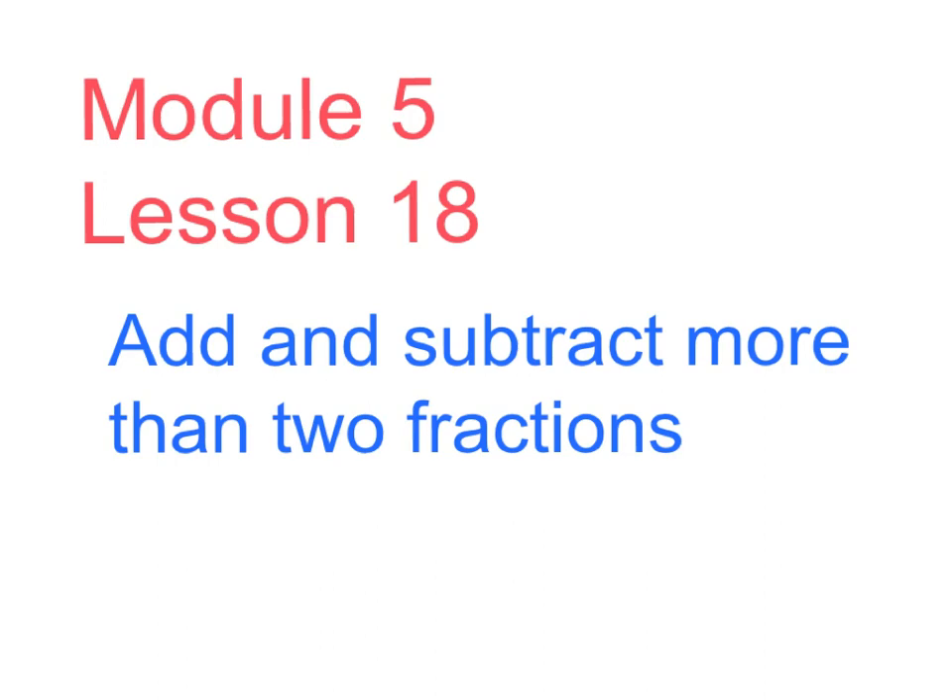Welcome to Module 5, Lesson 18: Add and Subtract More Than Two Fractions.